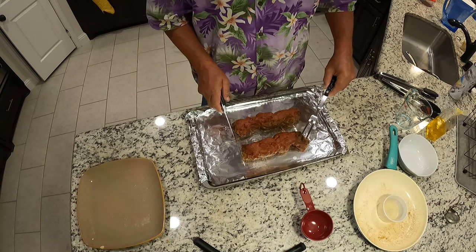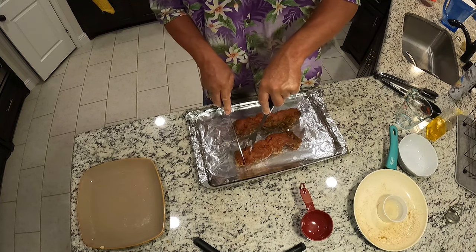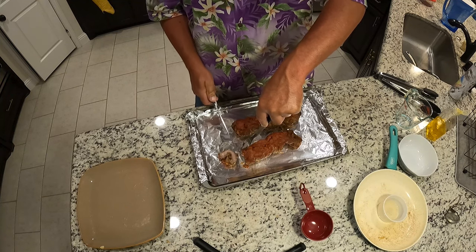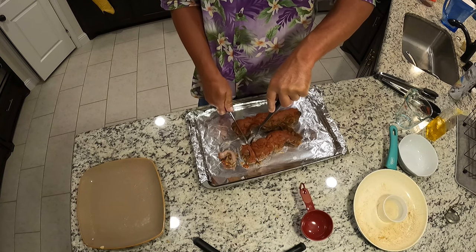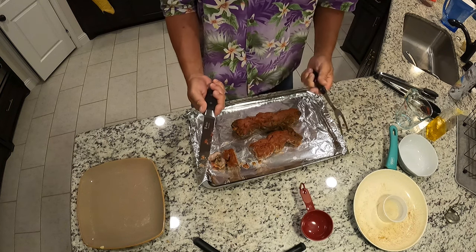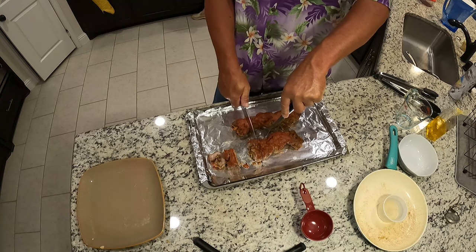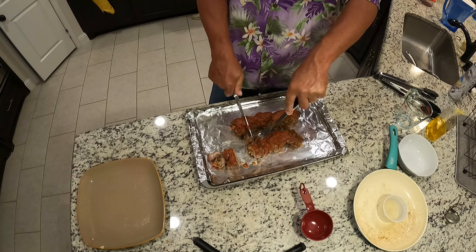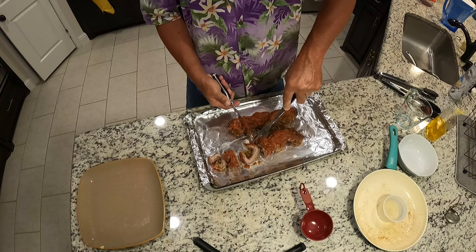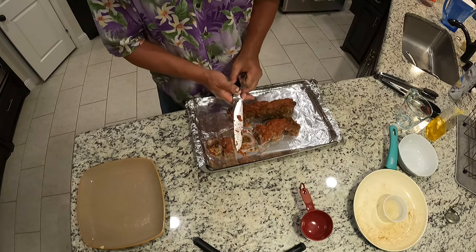We are ready to cut this beautiful meat — cut and plate. Oh man, this knife is so sharp. Either that or the steak is so tender. No serrated edges at all. I'm trying not to cut the aluminum foil. This gravy is thickening up nicely. Look at that — that is looking so good.